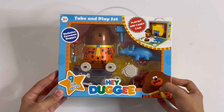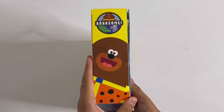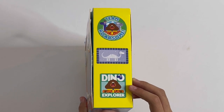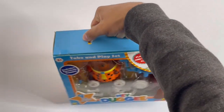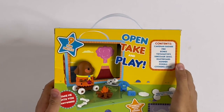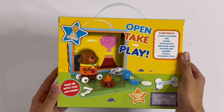So it's a Take and Place Set. Got one side, it says Rawesome. Got the other side, Team Rawesome, Dino Explorer. On the top you have a handle so you can carry it anywhere. And I'll show you the back. Open, Take and Play. So it has nine fun pieces. That's the Fossil Badge.